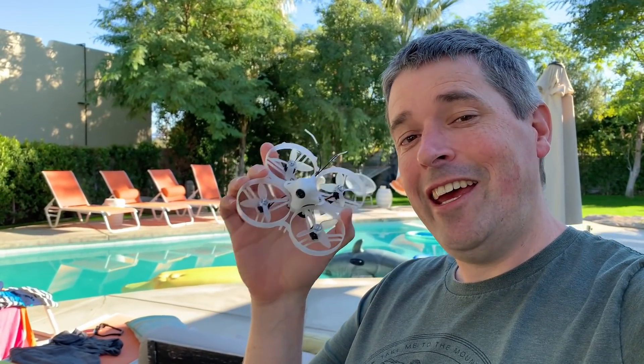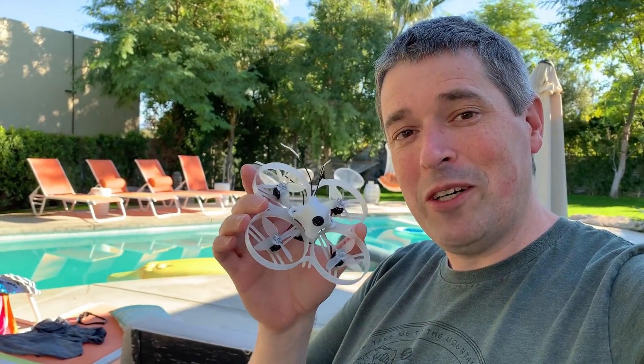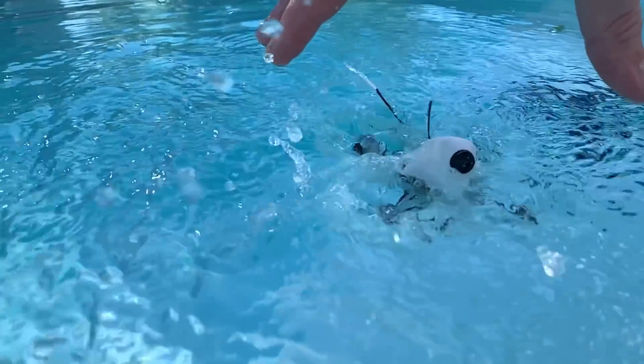Hey everyone! I am on vacation with my family and of course I brought some FPV gear with me. I thought a fun project would be to test my waterproofing skills and see if I can turn this FPV drone into a pool toy. I'm going to test it in this pool right back here. I'm going to waterproof it as well as I can and then put it all the way in the water and we'll see what happens.